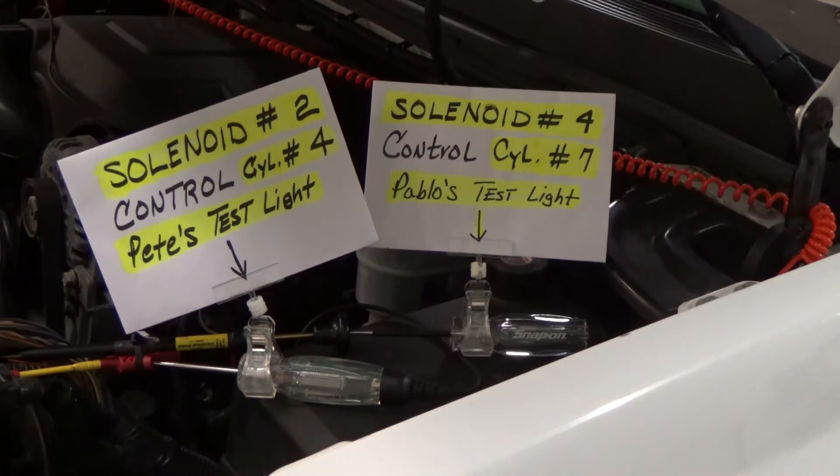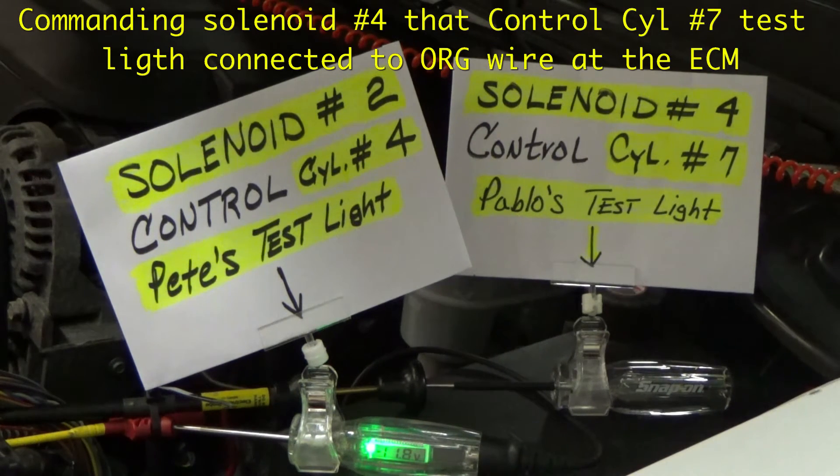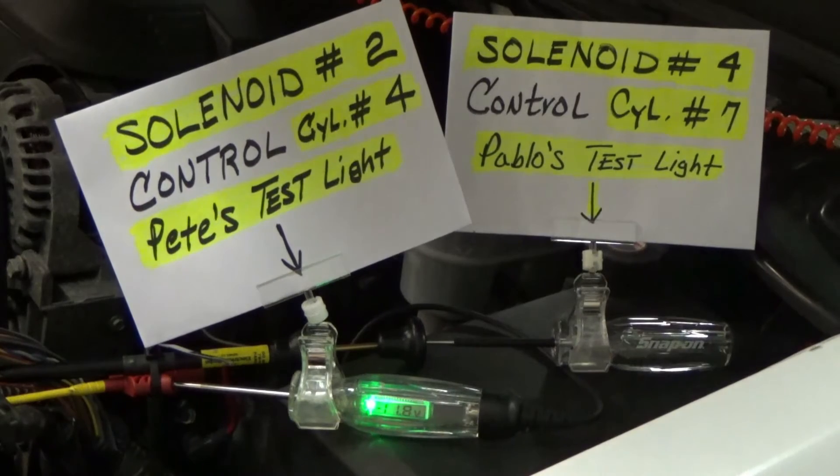And nothing happened on 7. Let me see — deactivate cylinder 4, that's the one I want to control. Let's see what the test light does. It's activating cylinder 7 but it's not changing the data pids here. What's going on? Commanding number 7 — watch test light number 4. That's our problem guys.